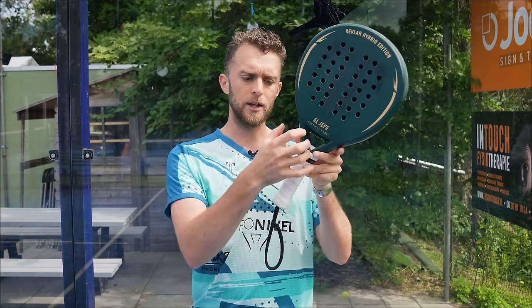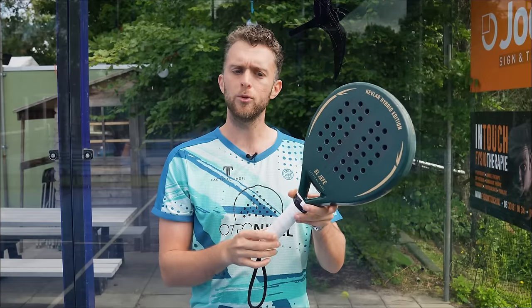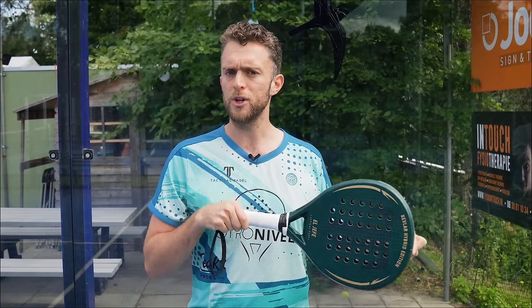The more overgrips you put on the racket, the more the weight comes to the handle instead of the top. Many World Padel Tour players use just one grip because then the weight of the racket is slightly more on the top. These are also tricks you can use to hit a faster shot.